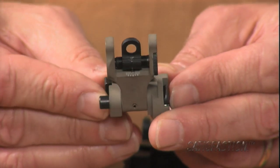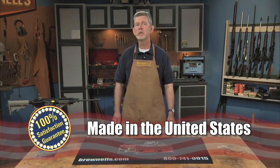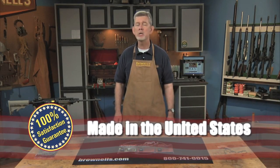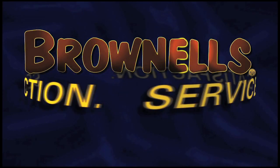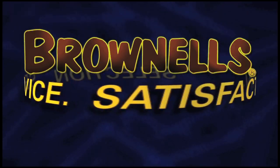Like all products sold by Brownells, Troy Industries Folding Battle Rear Sights are backed by our 100% unconditional lifetime satisfaction guarantee.